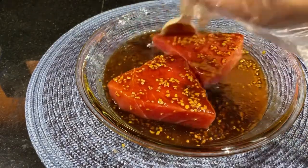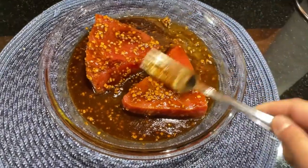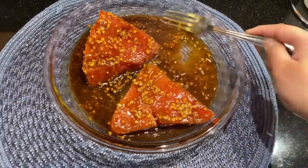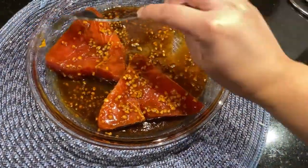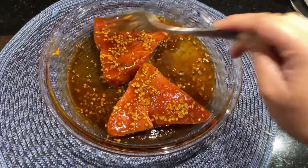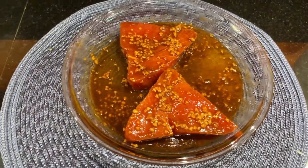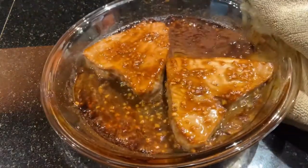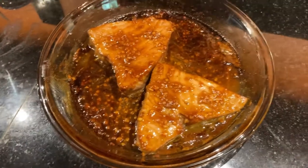Here's our marinated tuna and now we are going to bake this at 350 degrees Fahrenheit for about 15 to 20 minutes. I'll be baking it for 20 minutes. I already preheated my oven, so we're just going to put this in and wait. I'm going to make rice — see you in a bit! Our ahi tuna is done. We'll just let it cool and it's eating time!